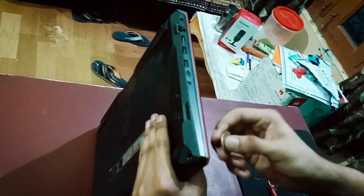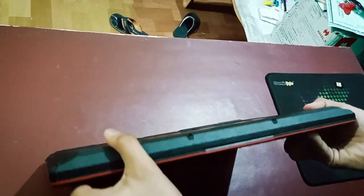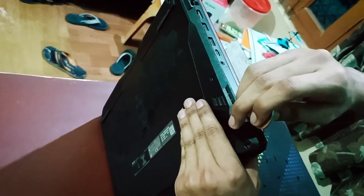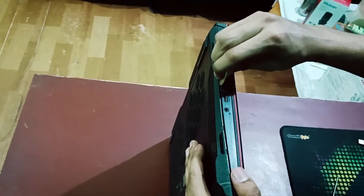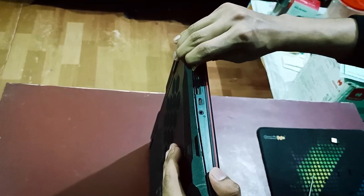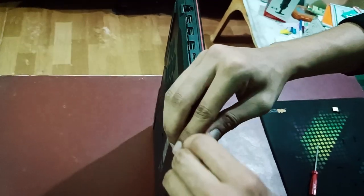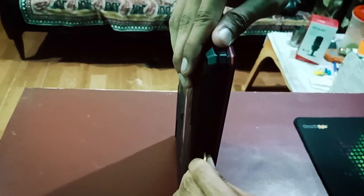I will go along the edge like that to open all the locked areas in this laptop. My coin got a little stuck, so I will go like that and that. It's already a little bit unlocked and I will go down the side to keep unlocking it.